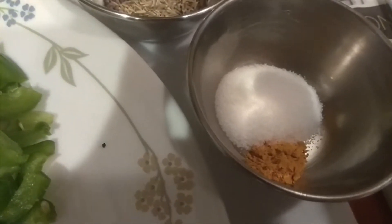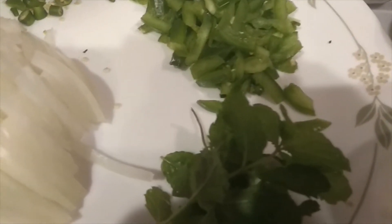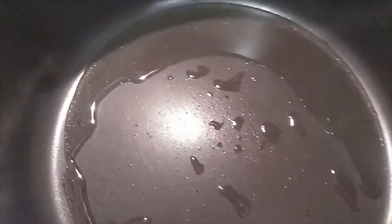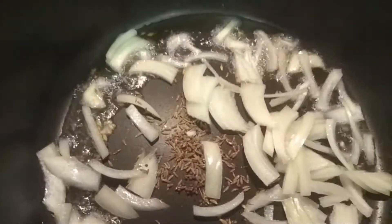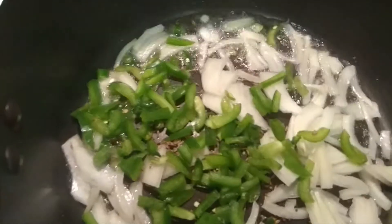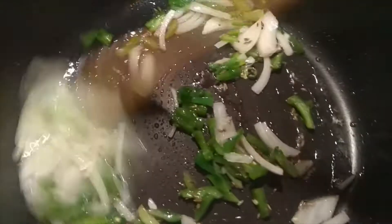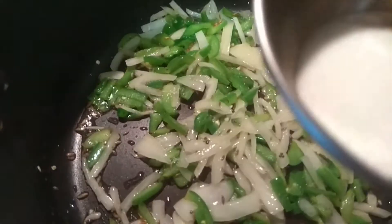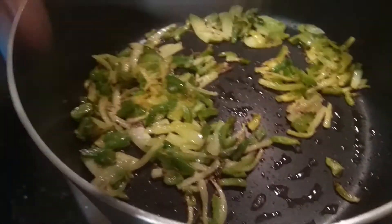One tablespoon of garlic and pepper, one teaspoon of garlic, one tablespoon of salt. Cut the egg in the middle, add the green shell, add some of the egg, and add the egg into the pan. Half spoon ginger garlic paste.